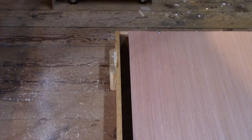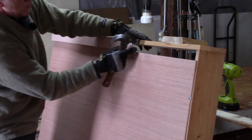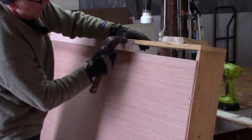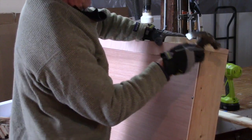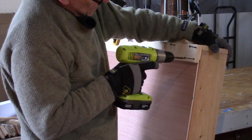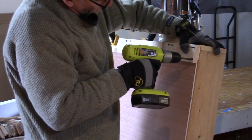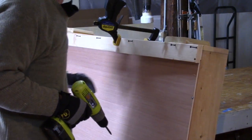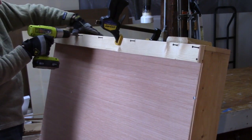You notice here the crate is a little bit bigger than the plywood, which is 48 inches wide, so I'm piecing in some little spacer pieces. And then I'm working on the bottom of the crate. This is that first pine board that's going to be on the outside of the crate, and I'm going ahead and screwing that into position.